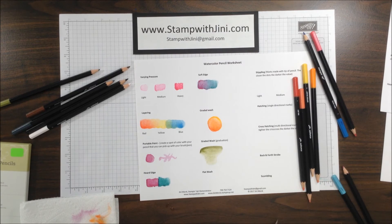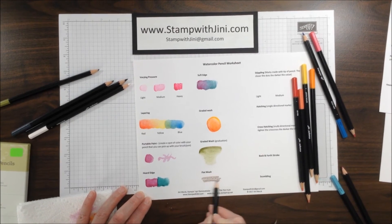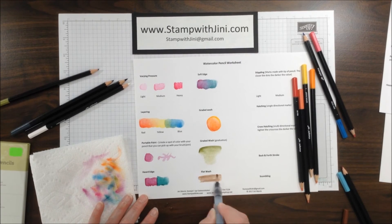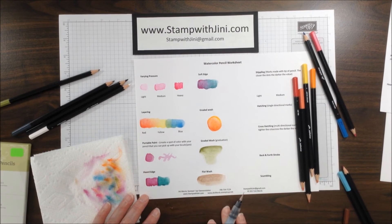A flat wash is exactly what it sounds like — it's simply a color that is applied all over. You start at the top and work your way down. It's simply a wash that you could use for backgrounds or around something. Load your aqua painter and move that around the way you want to. It's great for using around stamps and background images.